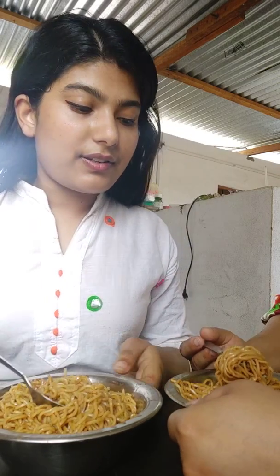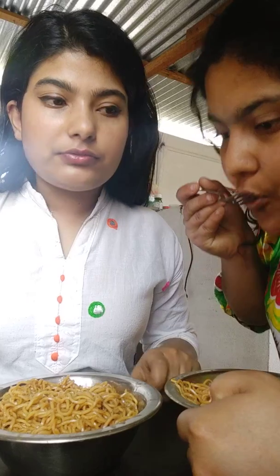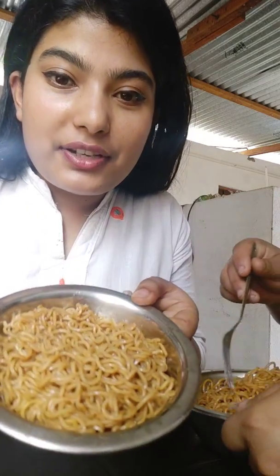We are going to get the milk. The last time is the milk. If you look at the milk, you have to put a bottle of coffee.